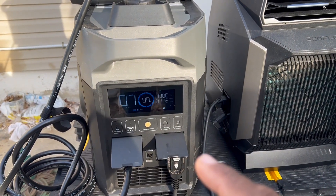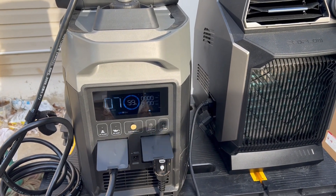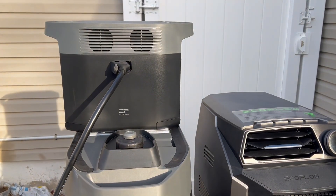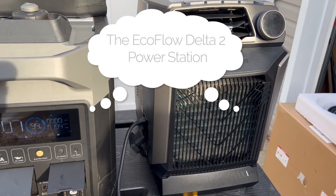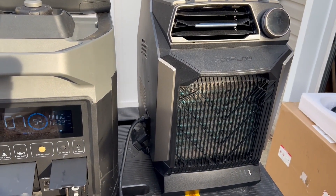You see how all EcoFlow's products work together — it's working with the Delta 2 backup battery and it's powering the EcoFlow Wave Air Conditioner.